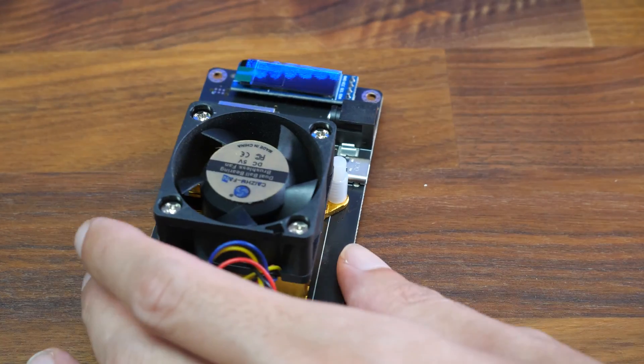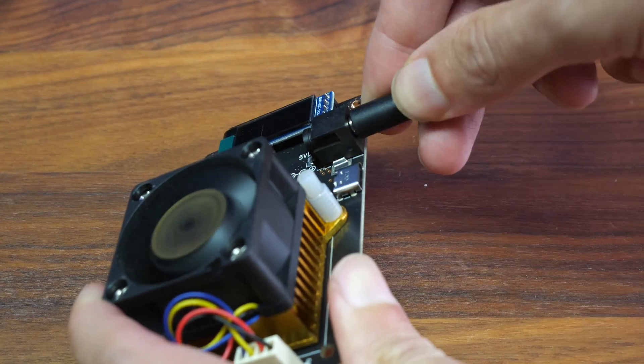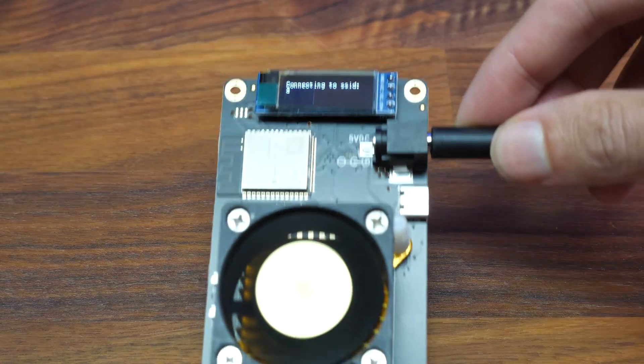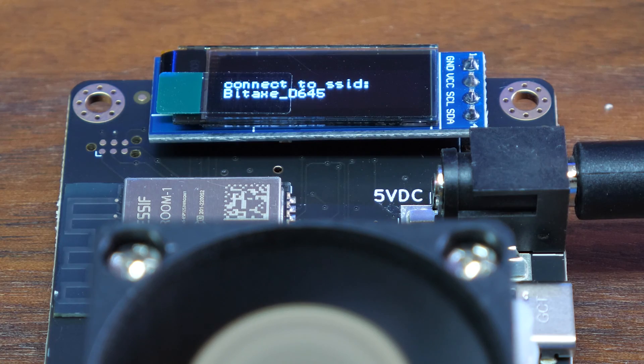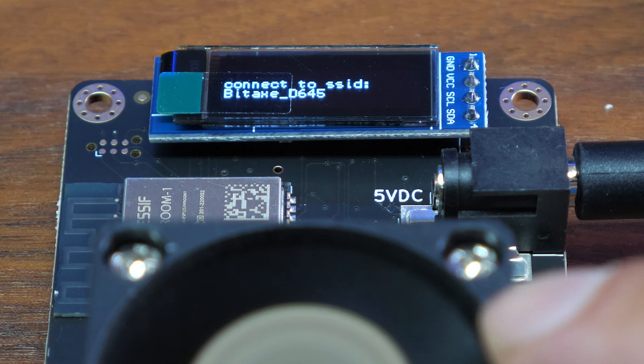To set it up, simply plug in the power supply to the wall and plug in the power to the Bitaxe. Now we wait for it to turn on. The fan will go to 100% by default and will slow down as you mine.